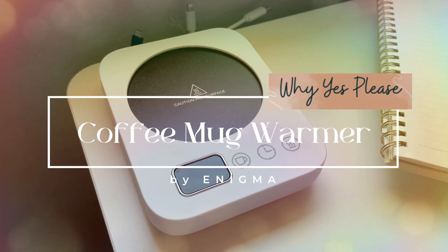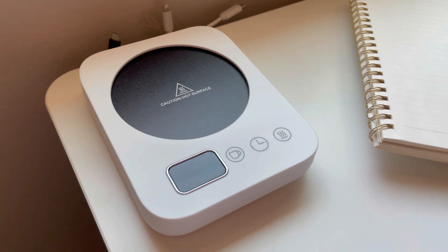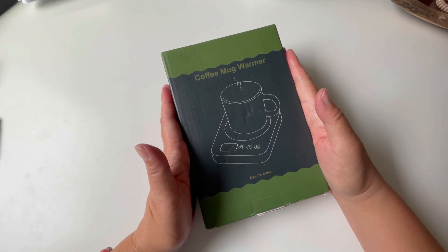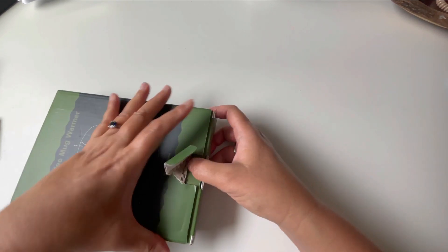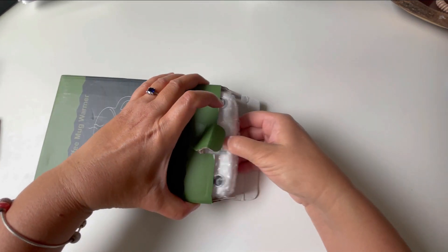Hey friends, this is Sylvia and it is that time of year where it is time to keep my coffee and tea warm. So I have the Enigma Coffee Mug Warmer to help me accomplish that. I am super excited for this. This product was provided to me for free for an honest review.